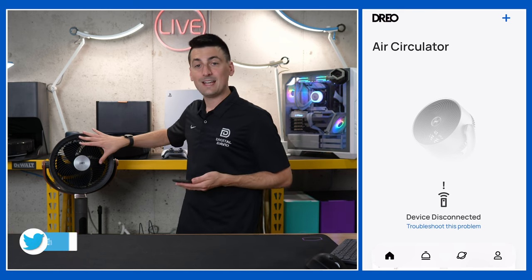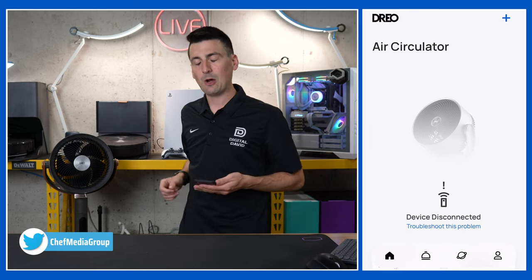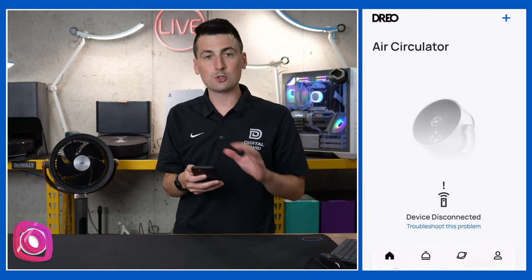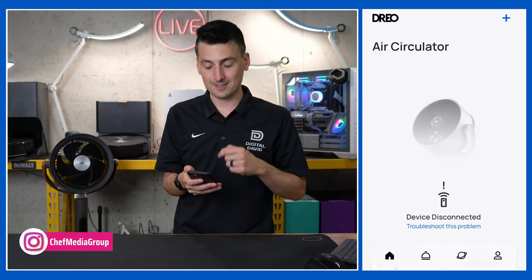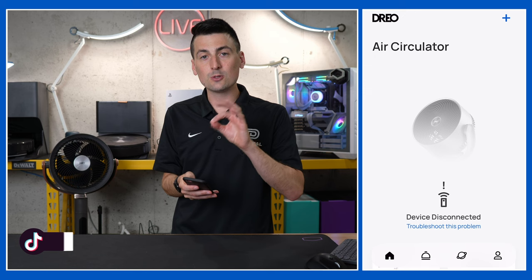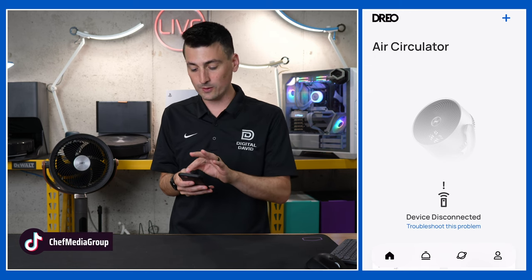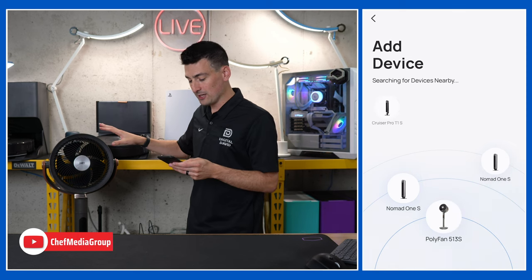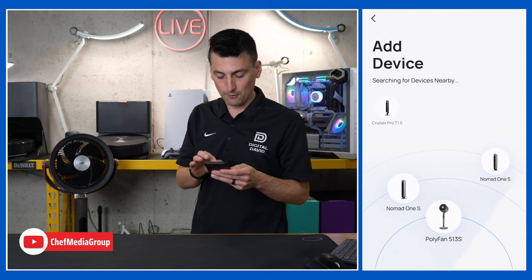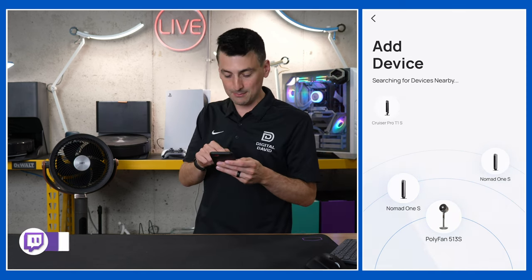We have our fan connected and plugged in, but we haven't powered it on. We have the Dreo app up — yours will look similar. We do have a device already added but it's currently disconnected. You need to choose the big blue plus button in the center or top right-hand corner to add a device. This is going to scan for nearby devices — we have multiple to choose from, but we want to choose the fan. Pick by image or name.